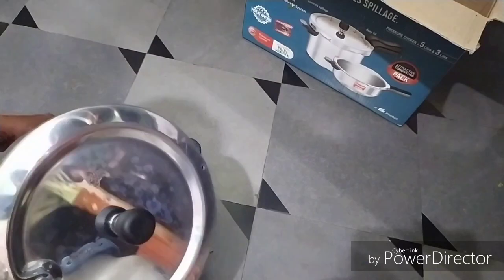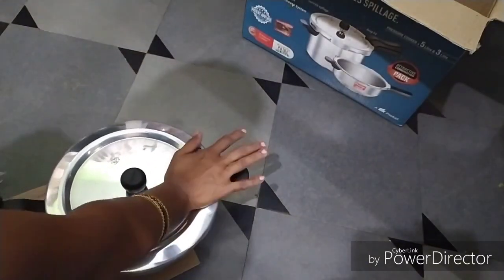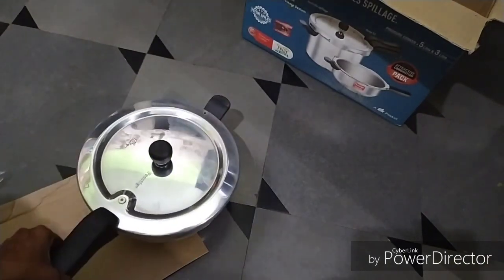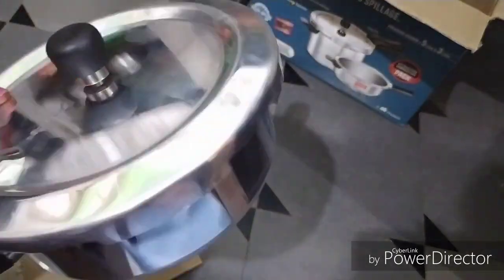You can use it in the pan and use the lid as well as the bottom. You can check online if you need it instead of going to the shop.